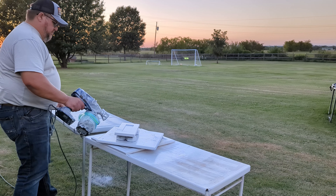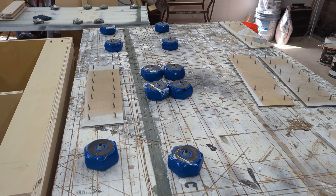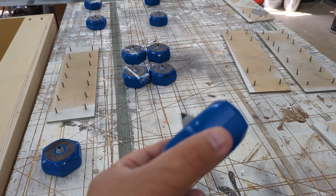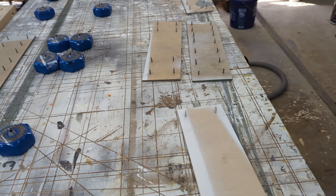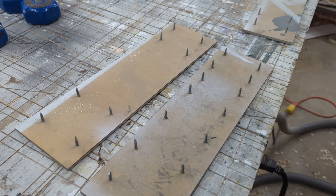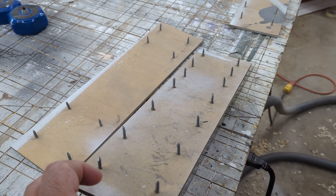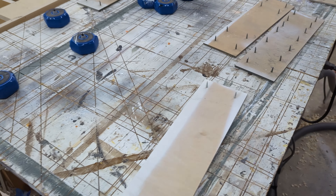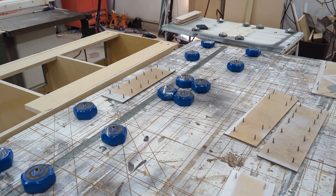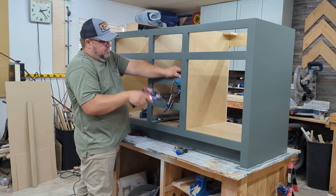Don't skip the primer — I know a lot of paints say they have primer in them, but I would highly suggest priming these. A little tip when it comes to setting down smaller parts like drawer fronts and doors: project blocks from Kreg are handy but they cost money. A neat cheap alternative is to take a piece of quarter-inch plywood and drill a bunch of drywall screws through it. These work perfectly fine to set parts on — super cheap, super easy. You don't have to spend money on bench cookies or project blocks if you don't have the budget.